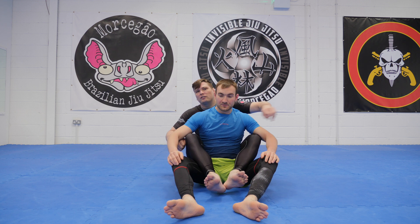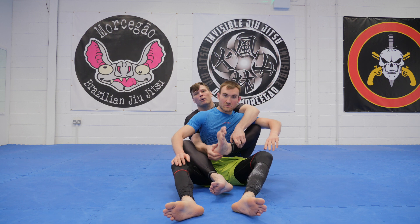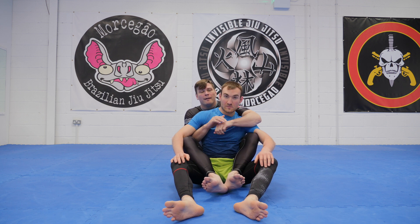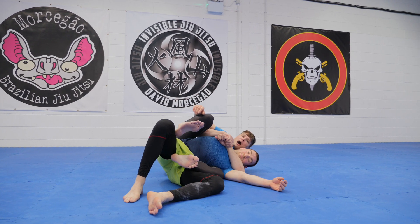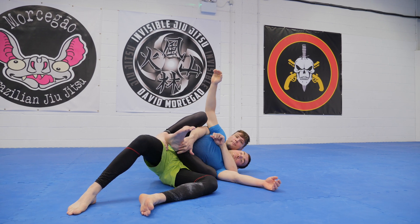A couple of things going on here. Always remember, my flexibility is terrible, I can't play rubber guard. So if you can just put yourselves into these positions, fantastic. If you're not flexible, you're going to do exactly what I do. I fall to the side. I put my foot on the hip and I pick up my shin.